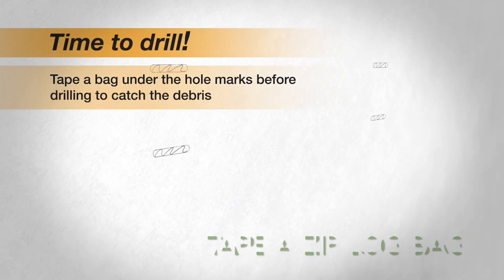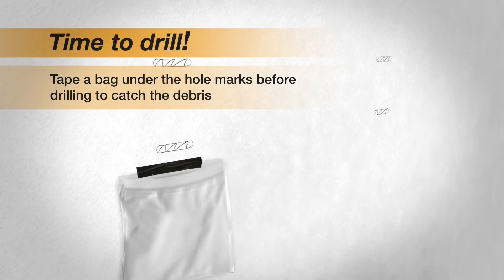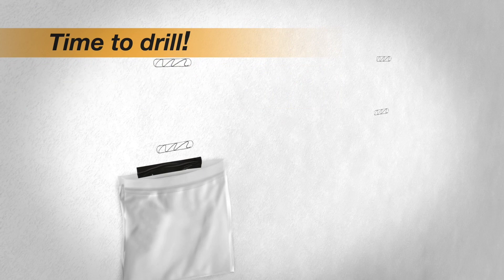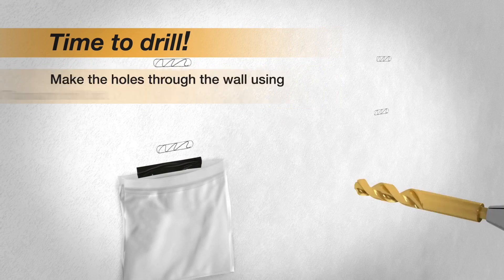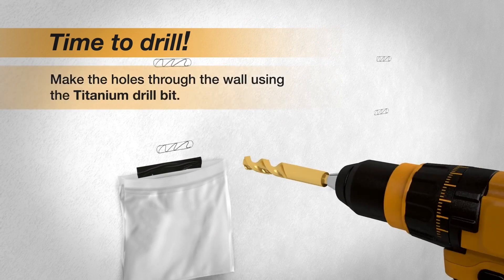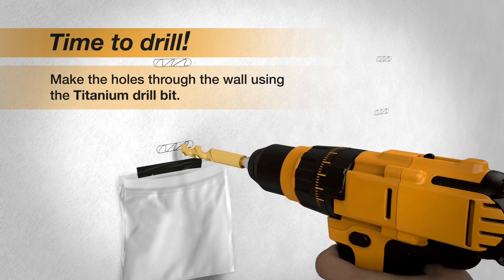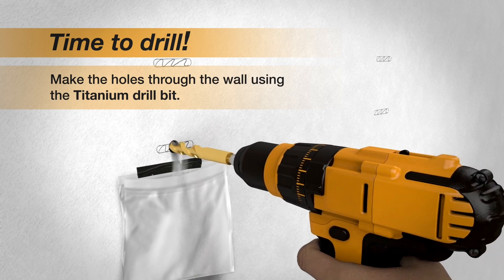This is an easy drill dust catcher hack. All you need is a ziplock bag or any plastic bag and some painters tape or electrical tape. You just paste it right one inch below where you're going to drill the hole, and then as you drill, all the dust goes into this bag.